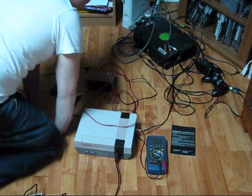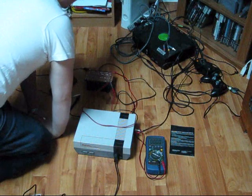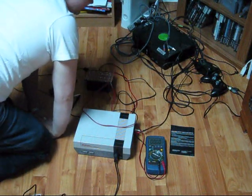Hi everybody, Patrick here from www.ElectronicLessons.com and www.EngineeringShock.com, talking about our new supercapacitors today.